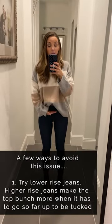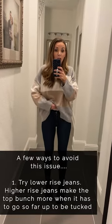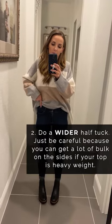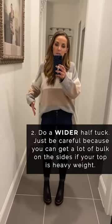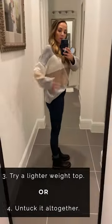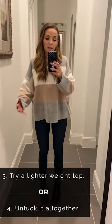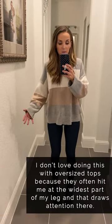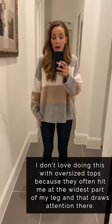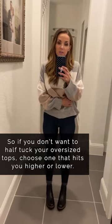A way to avoid the shelf is to go with a lower-rise pair of jeans when you're working with a bulkier or oversized top, because it won't have to rise as much to get tucked. Another option is to tuck it farther across — a wider tuck — though be careful not to create too much bulk on the side. You can also completely untuck it, but be aware this sweater hits me right at the widest part of my legs, drawing attention there, which I don't want.